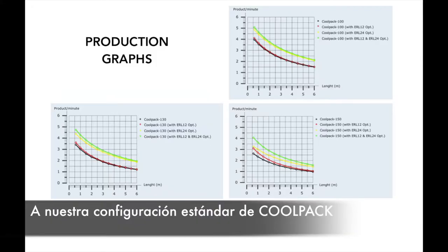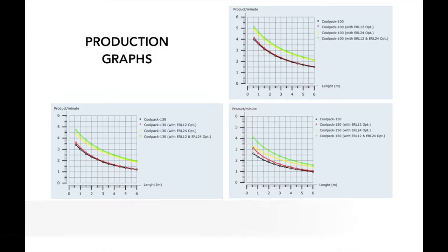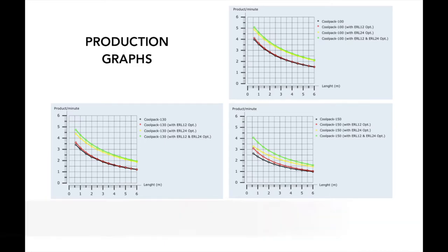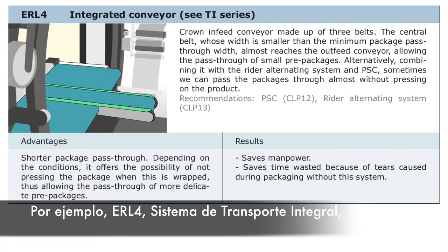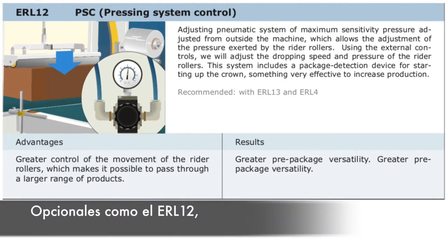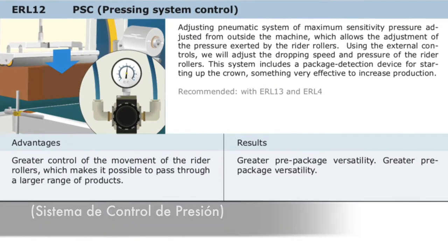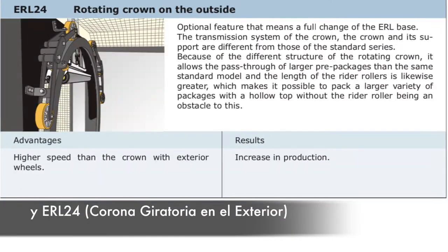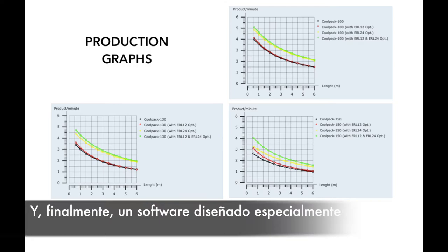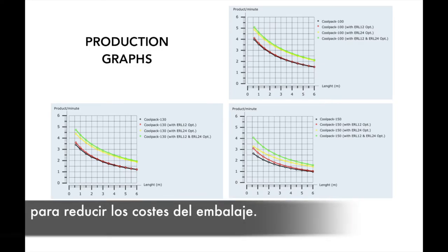To our standard CoolPack configuration, we have the possibility to include several optional equipment. For example, the ERL4 integrated conveyor system to reduce minimum length to 300 millimeters. Options like the ERL12 pressing system control and ERL24 crown on the eyesight to increase production. And finally, a special design software to reduce packaging costs.